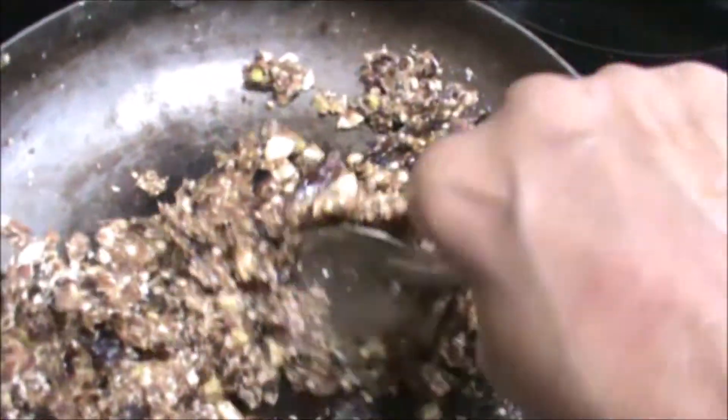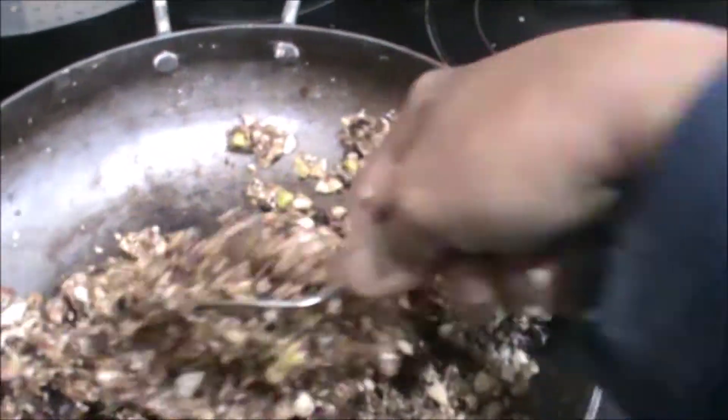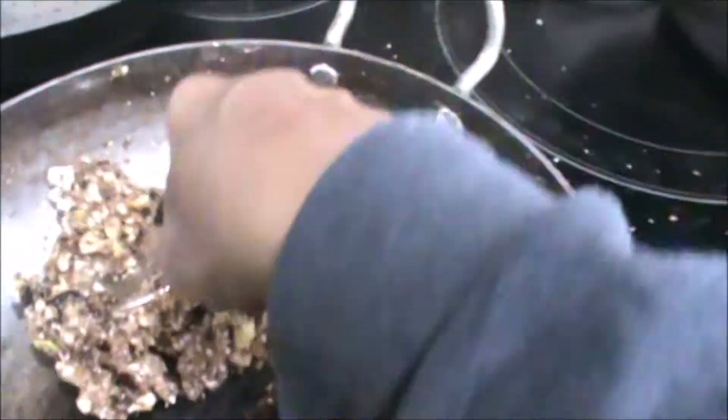Now put on the heat. Once your pan is hot in 2-3 minutes, put off the heat and then start mixing all this. Just mix it.